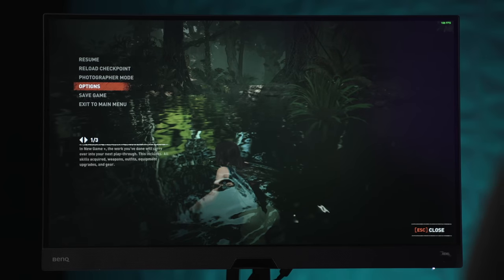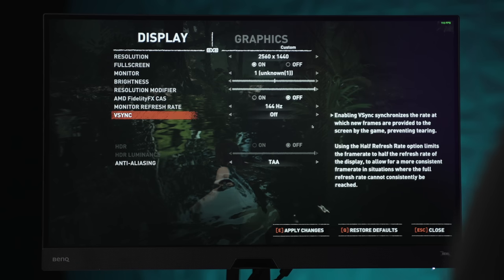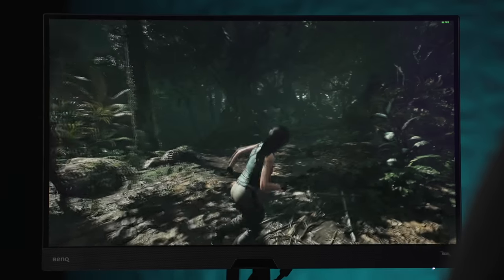Now bumping up to 1440p, we're seeing a drop to around 85fps. It's still not too bad, but for a $4,000 Mac it's not a great gaming experience. Compared to previous Macs though, I think this is pretty impressive.